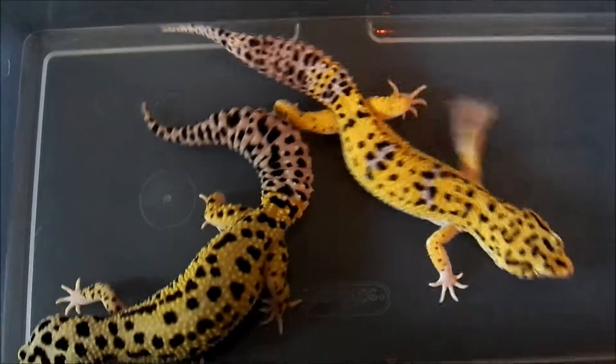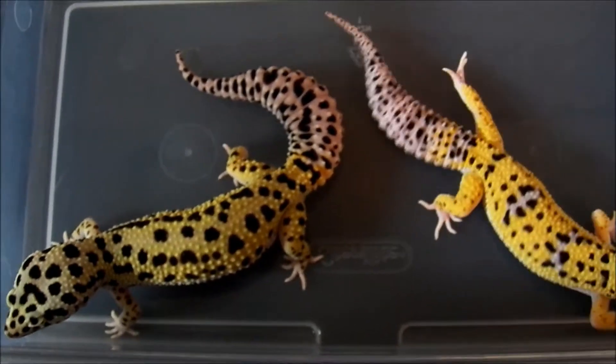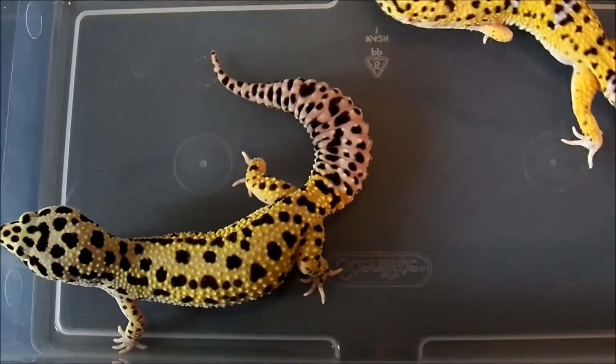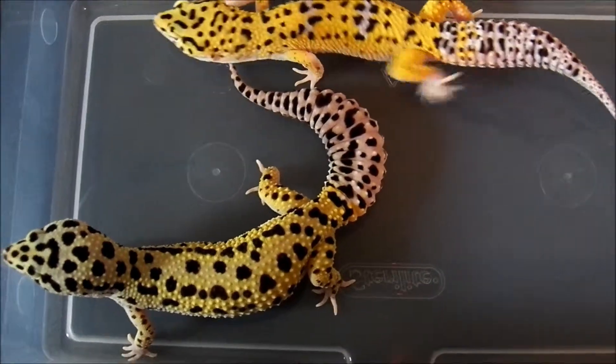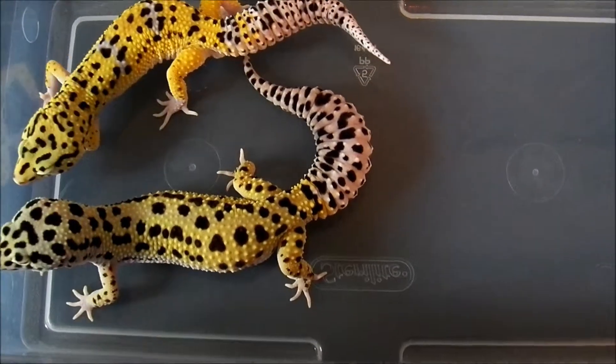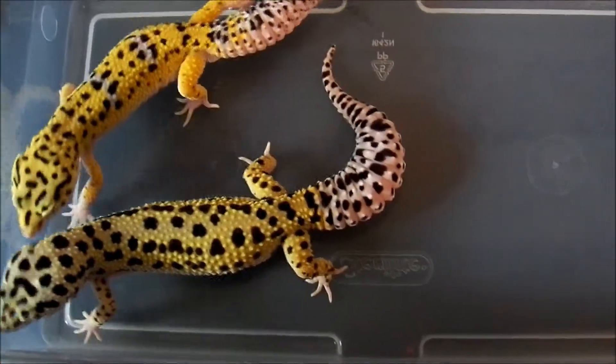Alright, so here's one of my other breedings. This is a bold, stripe-ish, Abyssinian-eyed female. I wouldn't consider her an Abyssinian just because she has really, really dark black markings, but she does have zero pigment in each eye.